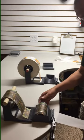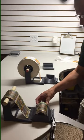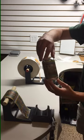Put the can right in the jig, pull on the backing, and that label is very accurately and quickly applied.